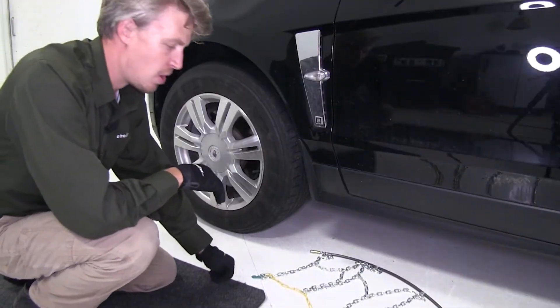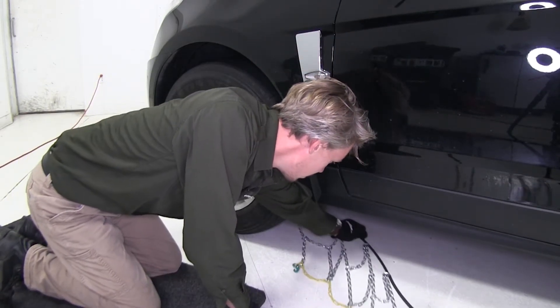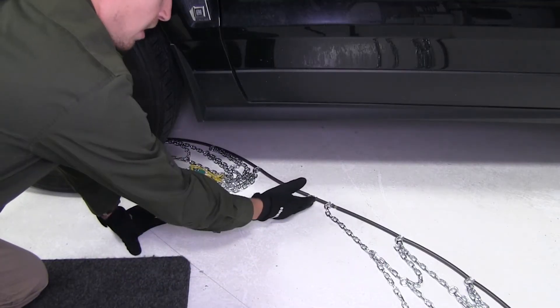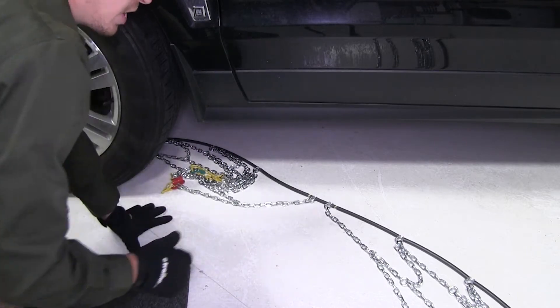Now let's go ahead and put it on our tire. We can start by pushing the cable around behind the tire. We want to be sure that the center of the tire chain is going to be centered behind our tire.